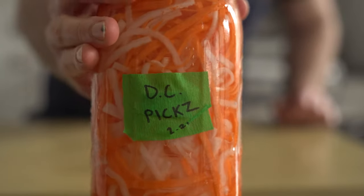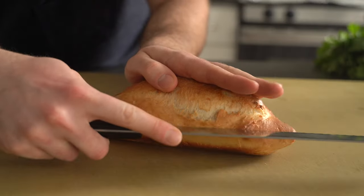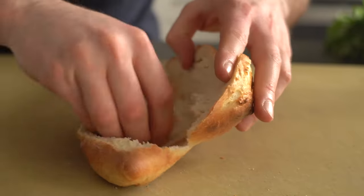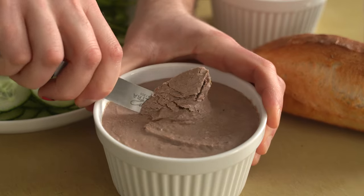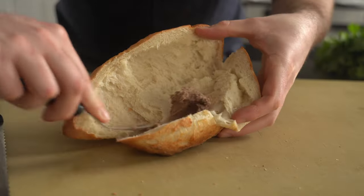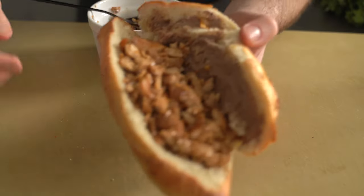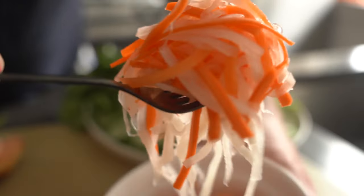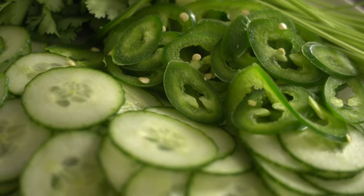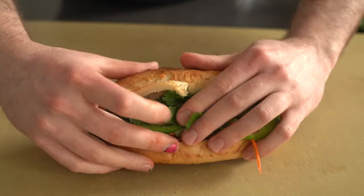We now have all of the components for our banh mi ready to rumble, so let us build. Cut your cooled baguette in half, then remove some of the top and bottom crumb to make way for the other stuff. Starting with the pate, smear some on top of the bread — this stuff is very tasty but also very strong, so a little goes a long way. Next up, the lemongrass chicken — be quite generous, as it is the main component. Of course, we can't forget the pickles for that much-needed zing of acidity. This gorgeous green medley of vegetables includes cucumber, cilantro, and jalapeños — pop those on there, however many you prefer.